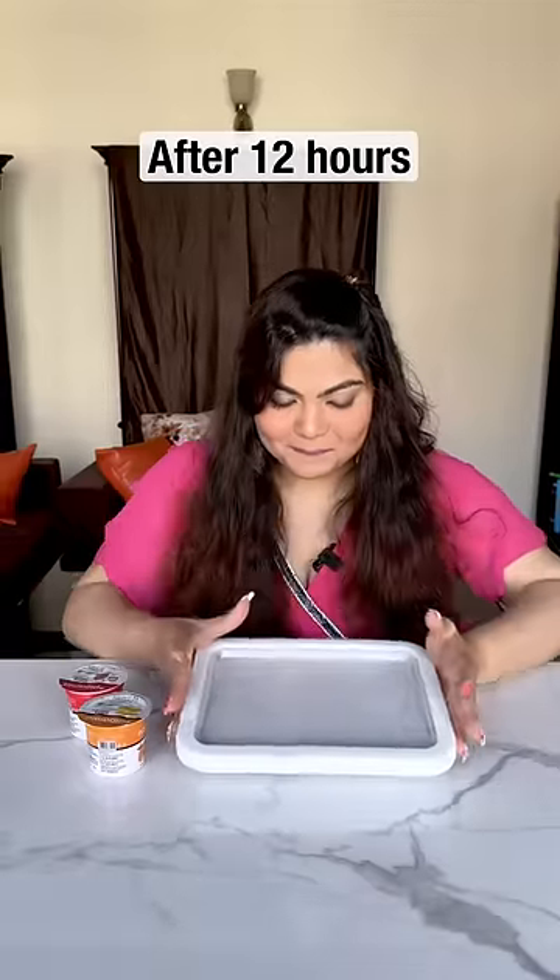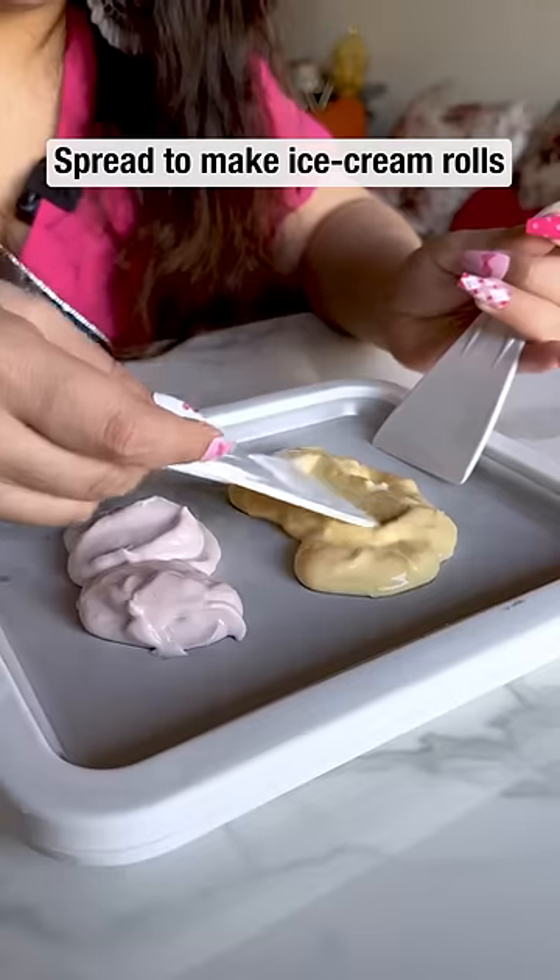It's been 12 hours. Now we're going to add Greek yogurt, mango and strawberry. We're making instant ice cream rolls.